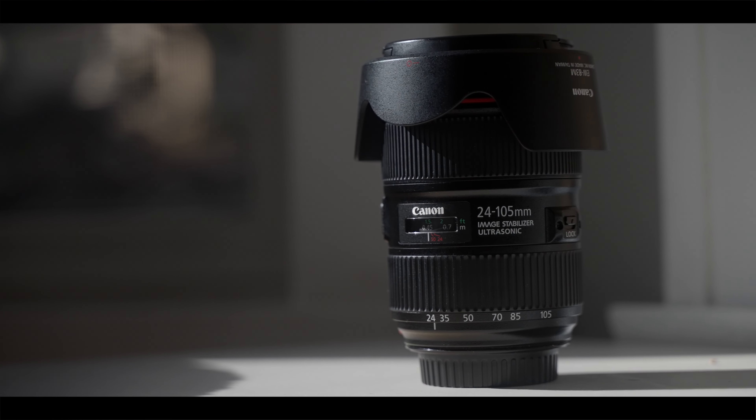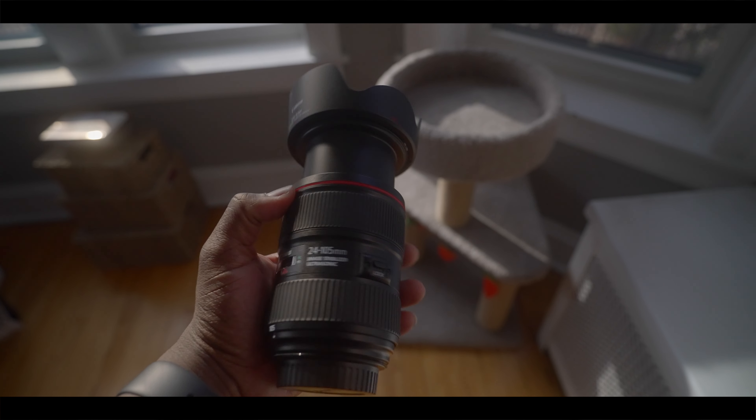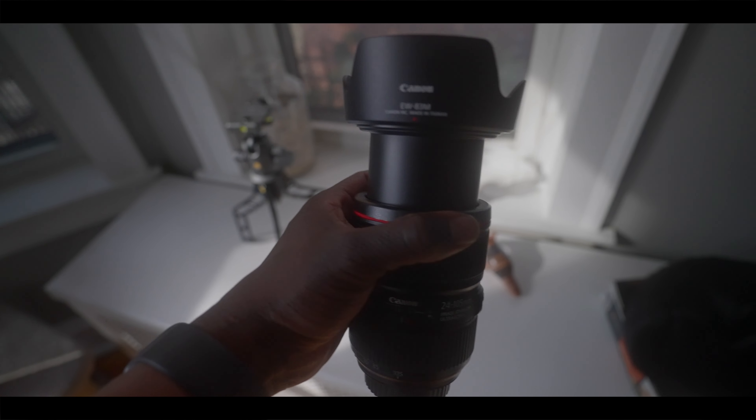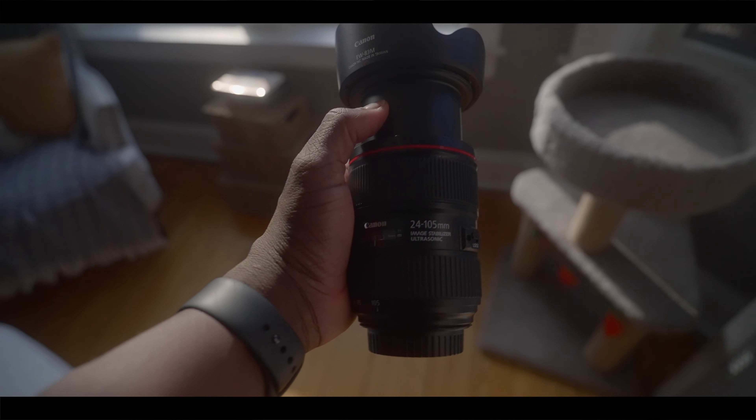It has enough reach for photographing events and is wide enough for small to mid-sized group photos. The major difference between the 24-105 and the 16-35 is that the 24-105 doesn't have an internal zoom — when you zoom out, the lens protrudes and doubles in length. This can be a downside when shooting in the rain, snow, the desert, and on a gimbal, as there is a higher likelihood of getting dust particles and moisture inside the lens. On a gimbal, you'll also have to rebalance when you zoom in and out.